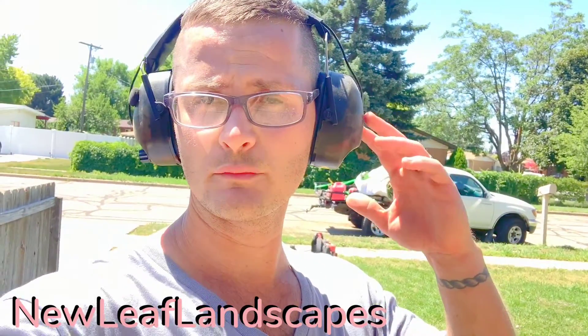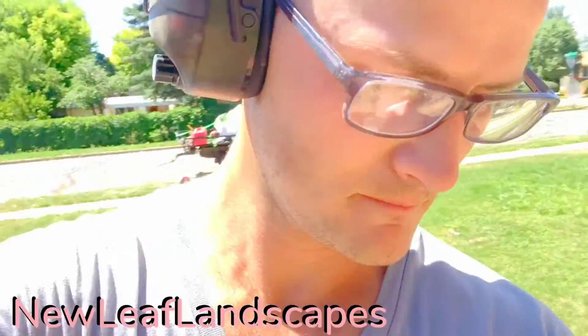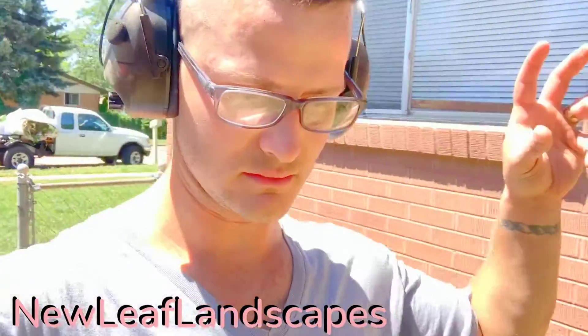Get yourself a pair of these headphones, guys, for y'all who are around real loud noises, because what it does is it cancels out sounds that are over a specific decibel. And you can toggle that — you can make it cut out for smaller decibels by turning the volume down like this.